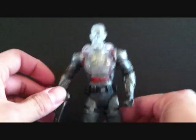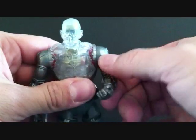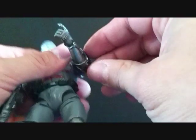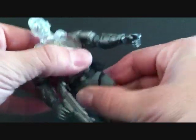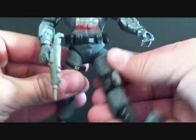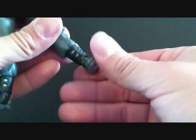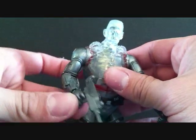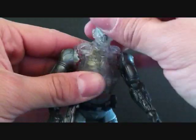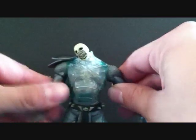I do like the Jax one though — it looks a little better. In terms of articulation, the arms go in and out and forward and back, he can bend at the elbow, the wrist rotates, he has an ab crunch, he can rotate at the waist, legs go in and out and forward and back, he has a swivel in the leg and lower leg, the foot can go up and down, and he bends at the knee. The head can go up and down and rotate side to side. The articulation on Reptile is pretty much the same.